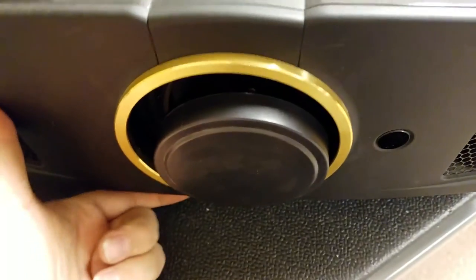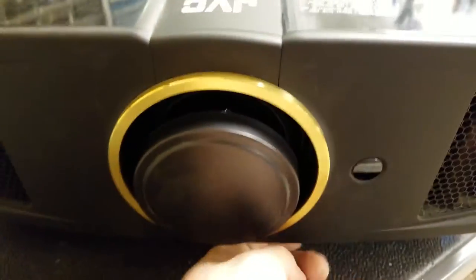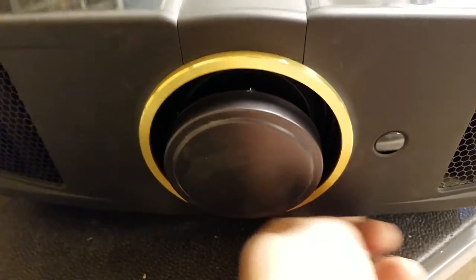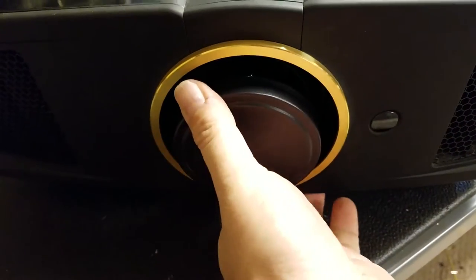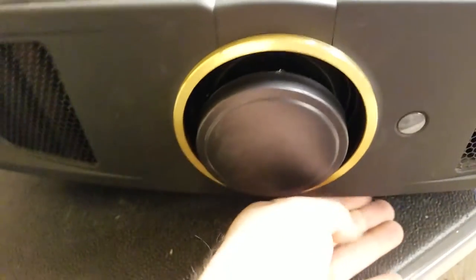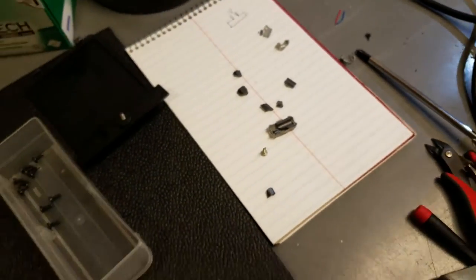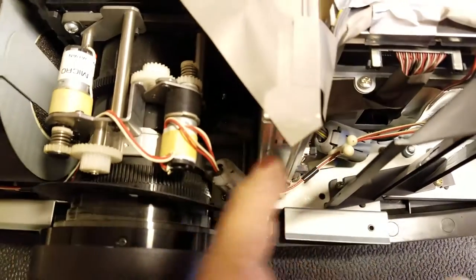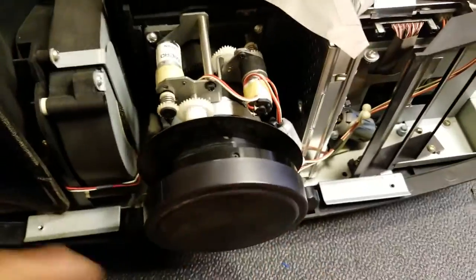That lens feels weird — make sure that's working. Okay, left to right's good. It's trying but it's not working. I'm going to pop this back off and take a look at that lens adjuster — I wonder if that had something to do with all this. Yeah, there's something going on. There's a gear down in there that is supposed to be moving — that lifts this up and down — and it's not working. So I'm going to pop those screws off and move the lens out of the way.